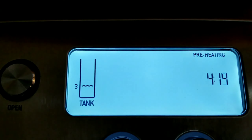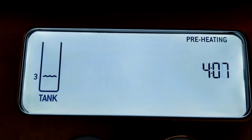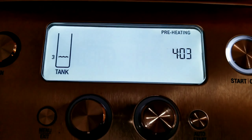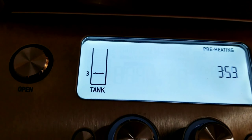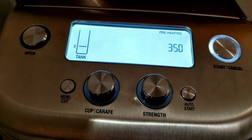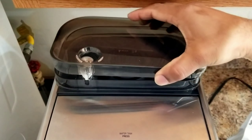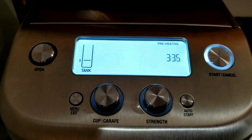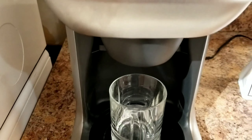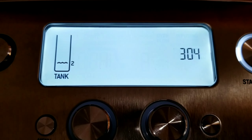All the beans have been loaded and it's now preheating, showing a countdown timer of about four minutes. I'll pause and wait. Now it's in the infusing stage, which means it's slowly soaking the grinds in the basket.